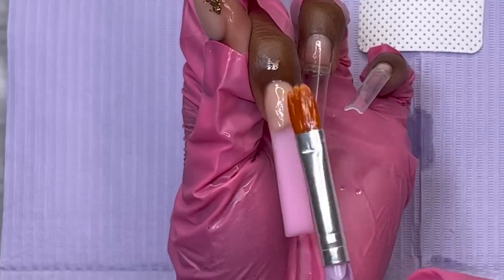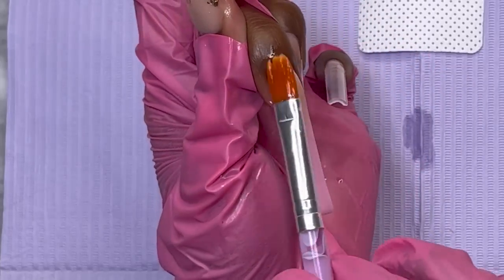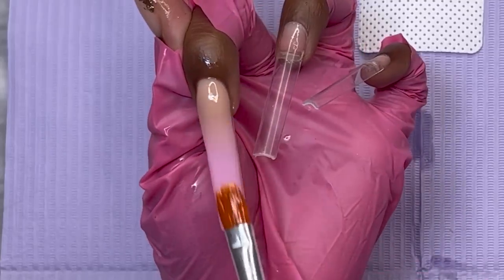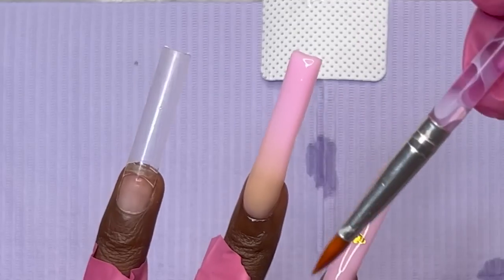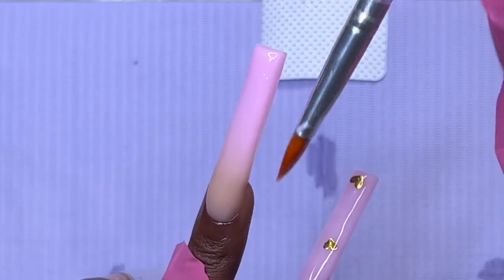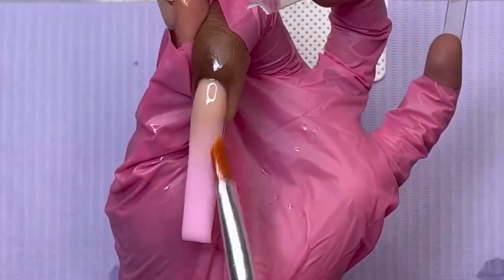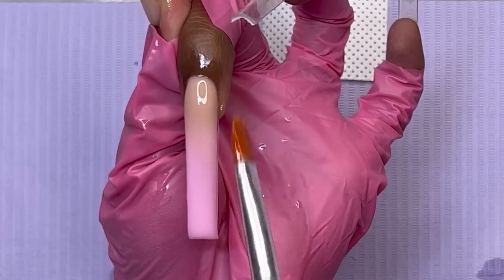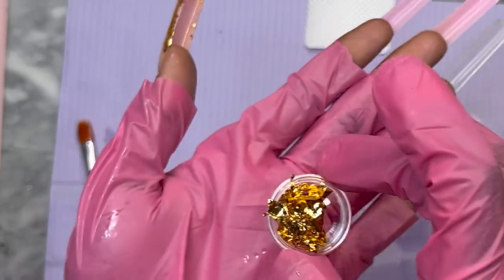This ombre is incredible — look how good this looks! I think this is the best ombre I've ever done with poly gel. It's so smooth. At least we can say the base design of this nail looks great, so now let's get this foil and hopefully it'll make this nail look even better.